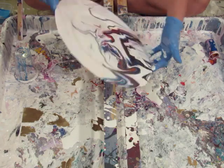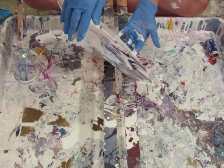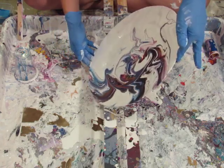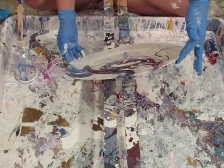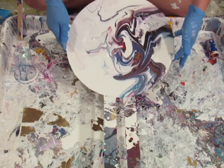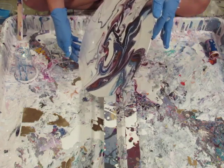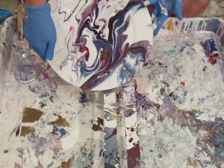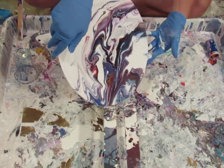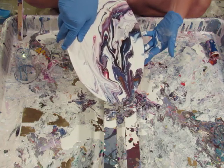I could make all my own dishes - I could make all the dishes for my daughter's dorm. I could get a set of these made in two days! It wants to gather in the base because that's the lowest spot, so I'm going to pour off as much paint as I can, because the more paint I pour off, the less that can puddle.